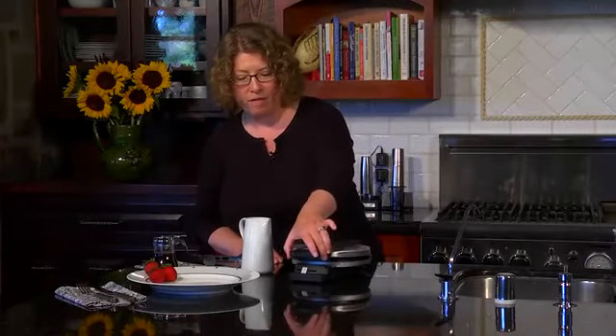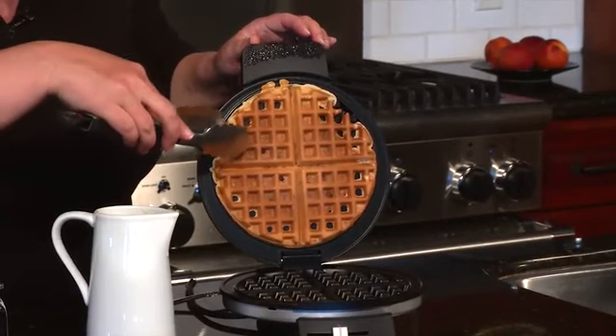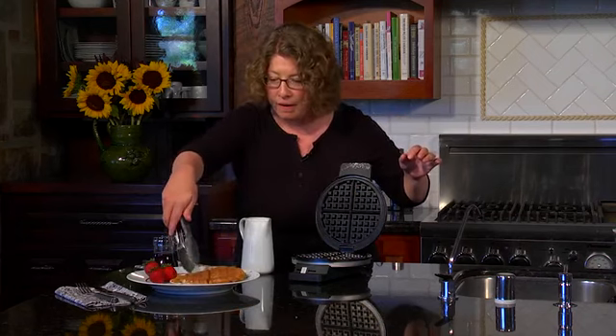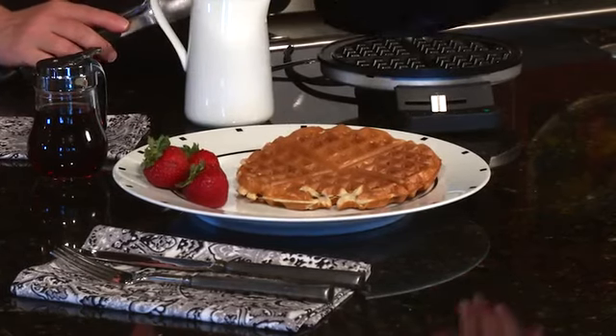So let's check on our waffle. Look how beautiful it came out. I'm just going to use the tongs to get it out from the top, pull it away, put it down. Notice how you can cut it into little triangles if you want to share it with somebody, or cut it in half and just eat half. And there you have it — a beautiful brown and crispy waffle using the classic Cuisinart waffle maker.